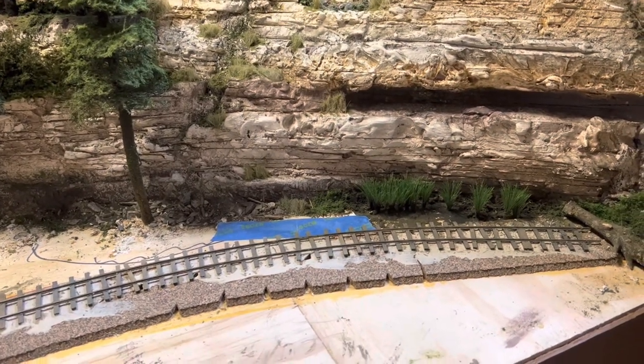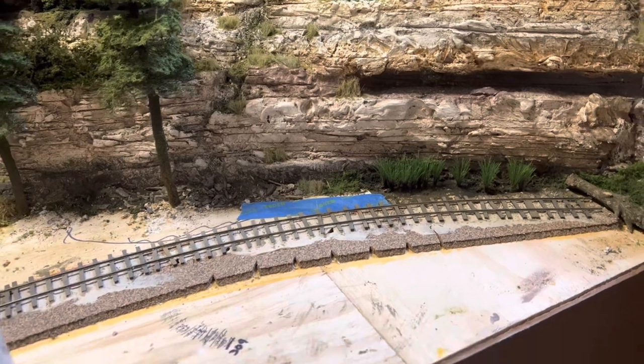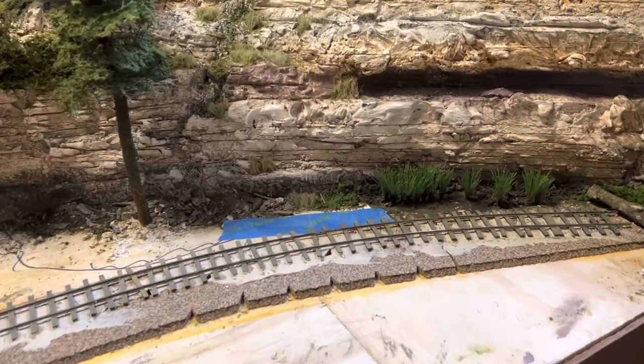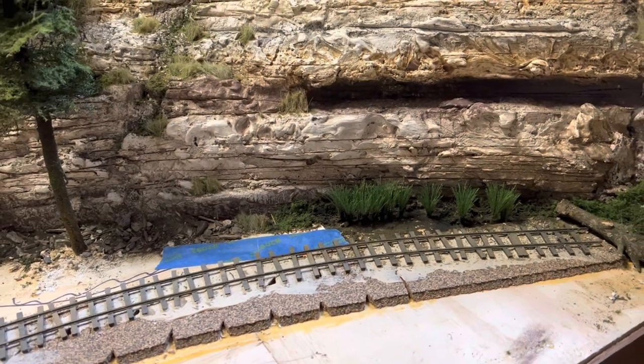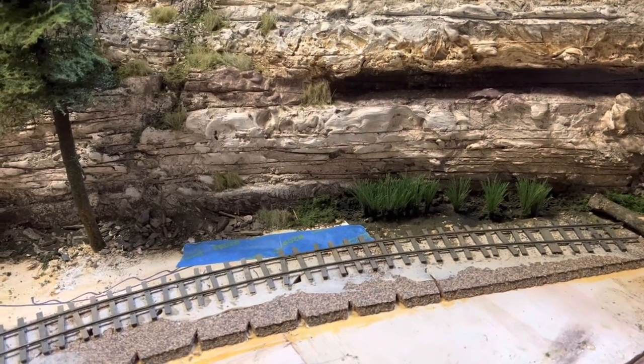Hey everybody, Bill in Virginia. Welcome back. This time I'm going to start with doing just a little bit of scenery up here on the center module before I turn my attention back to kit building.